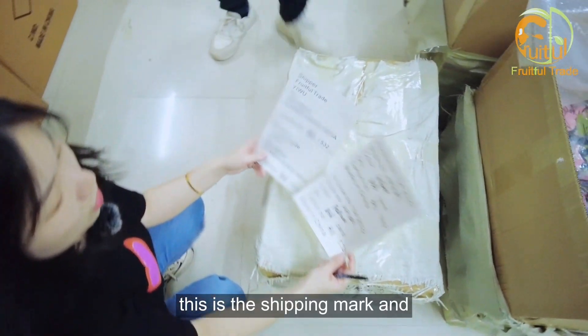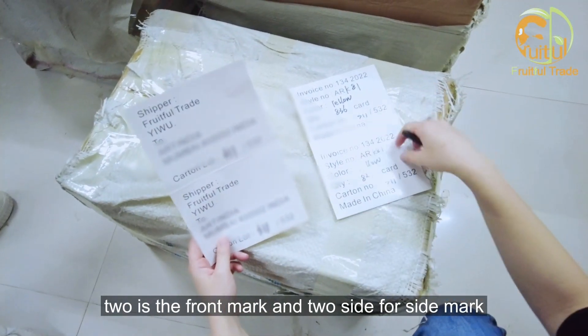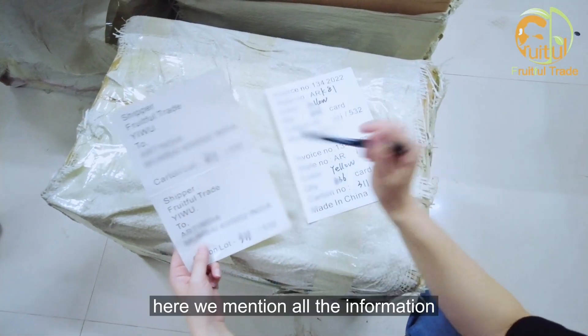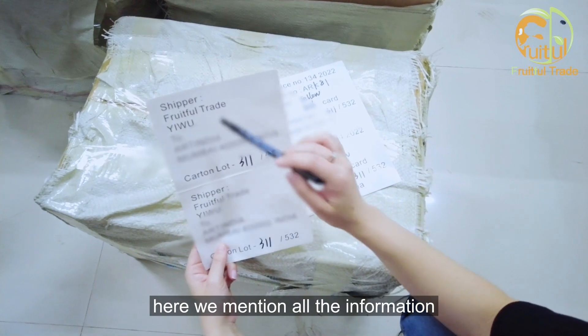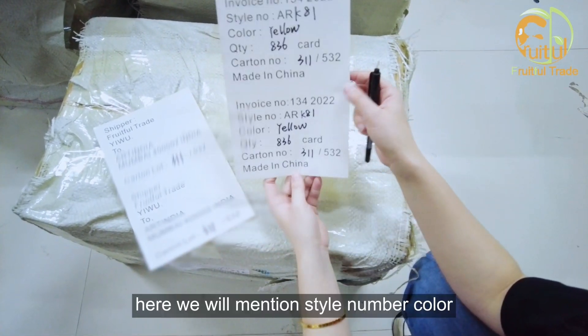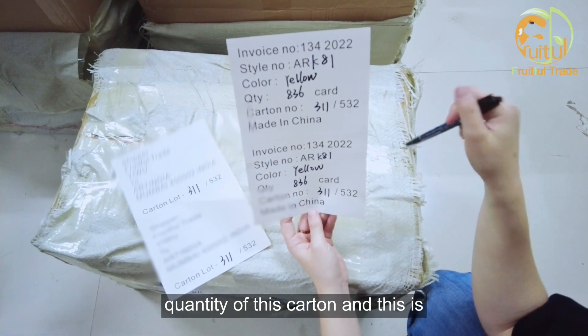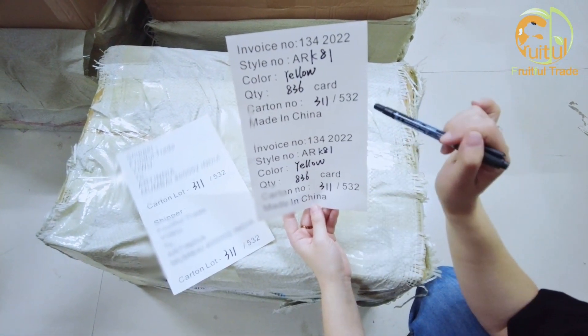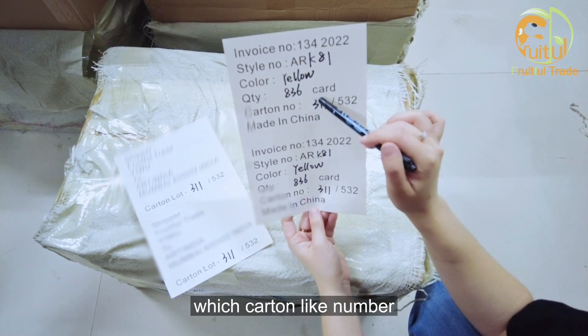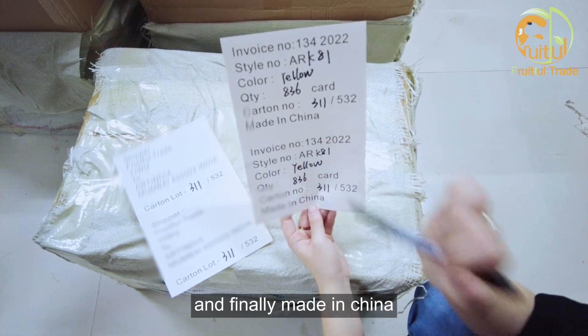This is the shipping mark. The front mark and the side marks are shown here. We mention all the information like the shipper and the customer. Here we mention the style number, color, and quantity of this carton. This indicates which carton it is, like number 311, and finally 'Made in China'.